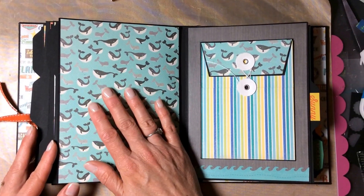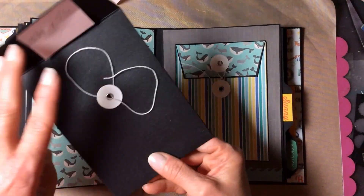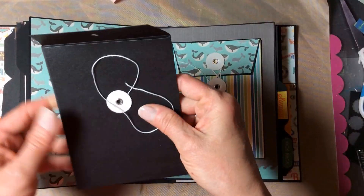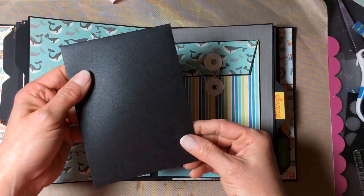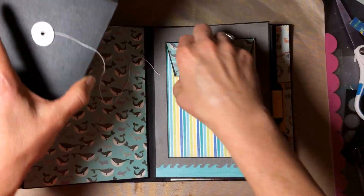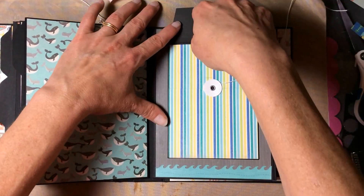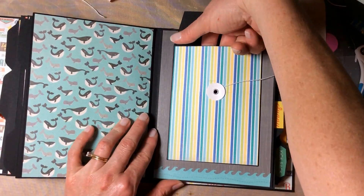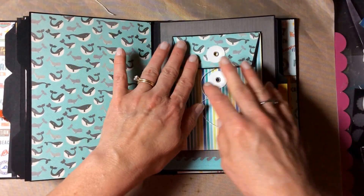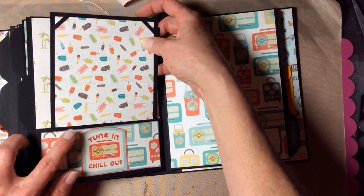This page is one of the large seven and a half by five and a half inch pages and features a small black envelope from Michael's — four and a quarter by five and three-quarters. They look real cute, which is why I bought them, but they're very tight. I covered this one in patterned paper and once you've glued it down to the page you could maybe get one thing in there, so I don't think I'll use them again. But there it is, along with the pullout tab.